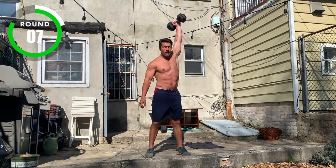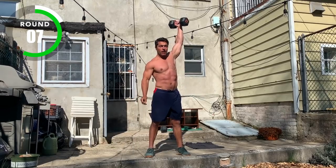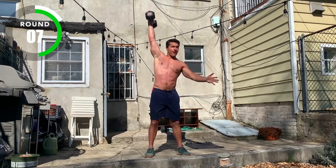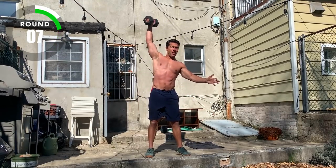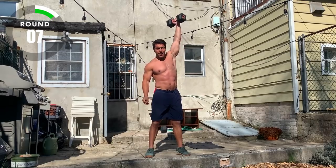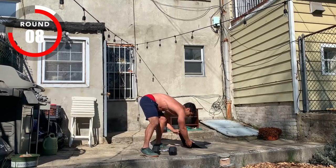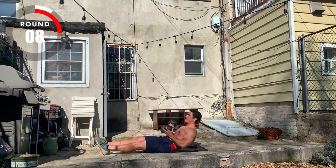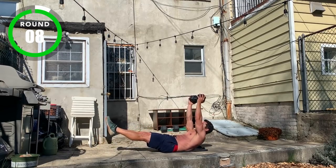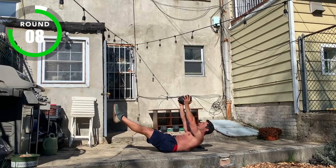Round seven. Five, four, three, two, one, stop. Five, four, three, two, one, go. Round eight.